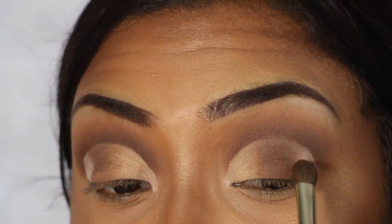Then I'm going to go back into this color sable and just put that on the end of my outer corner.